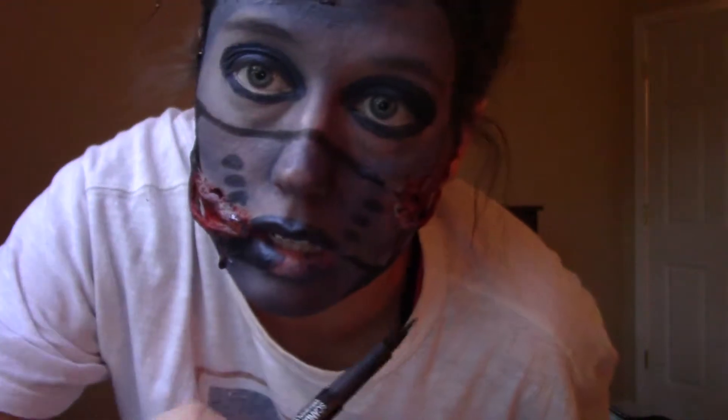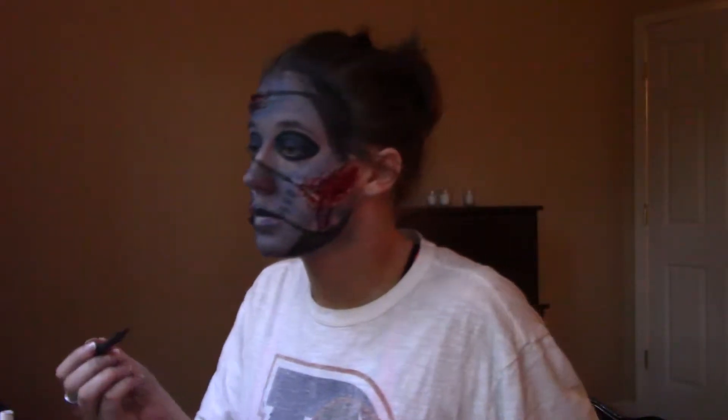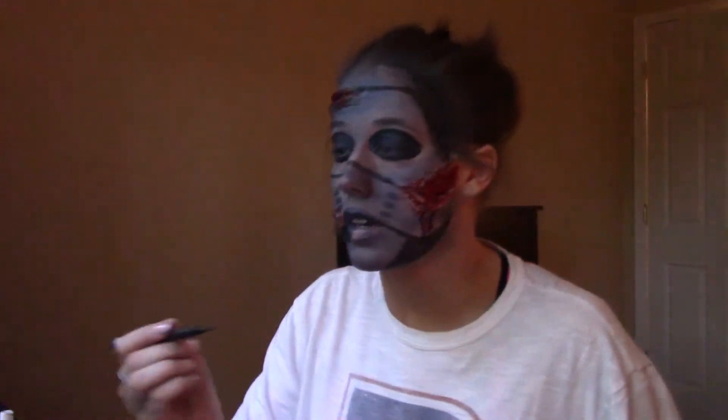I'm going to use this eyeliner pencil and now I'm going to line my eyeballs. Now that those are outlined, you can definitely tell they look a little better. I'm going to outline the tiny little ones on the side of my face too.